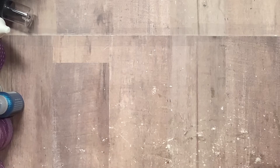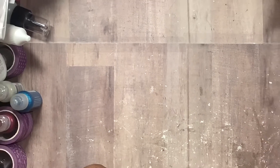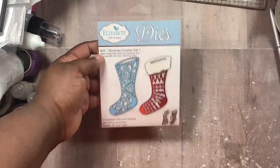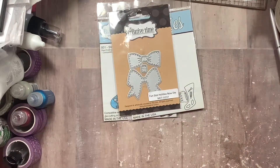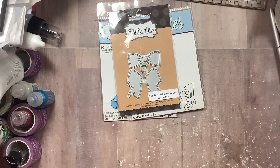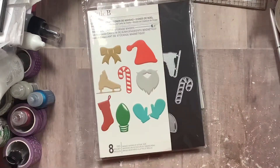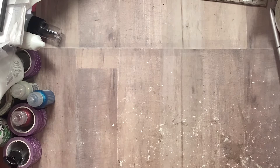My desk is really messy today because I'm filming this before I go on vacation and I'm working on another project I'm trying to get done before I leave, so excuse all the mess. I used the Elizabeth Craft stocking overlay, the bow die from My Creative Time, these dies from Little B, and then this tree topper die from Jaded Blossom.